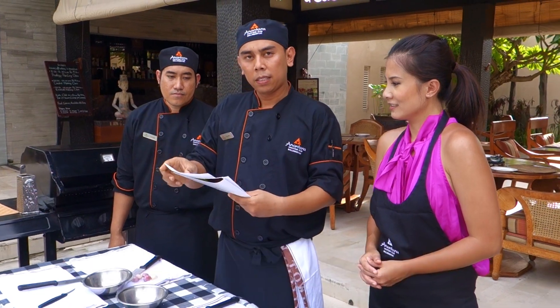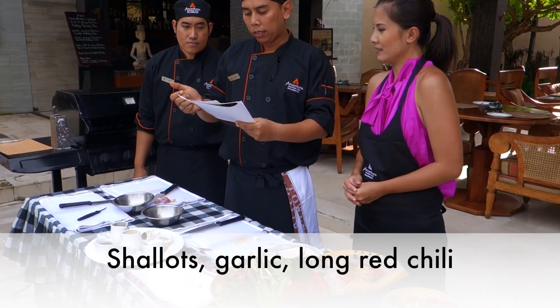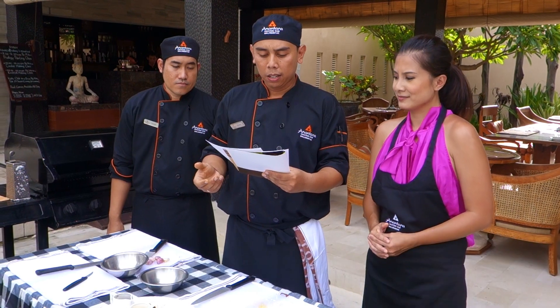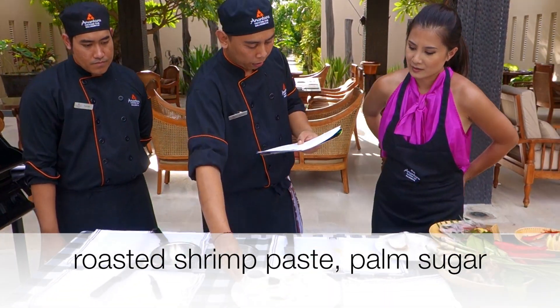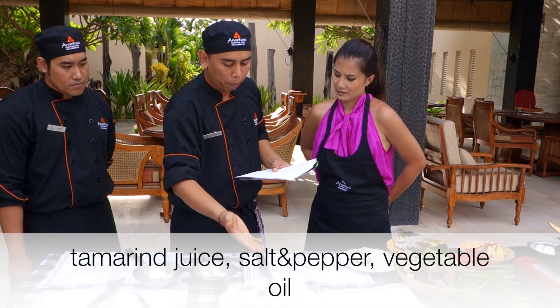We'll make fish first — more bumu fish — with shallot, garlic, lebron chili, hot chili, galangal, turmeric, ginger, lemongrass, shrimp paste, brown sugar, tamarind, salt apple, and pita pepper.